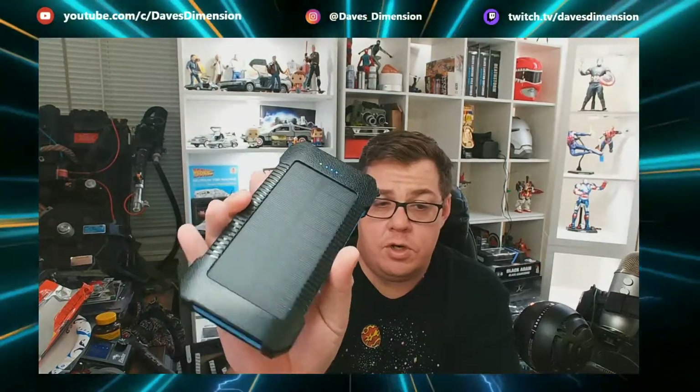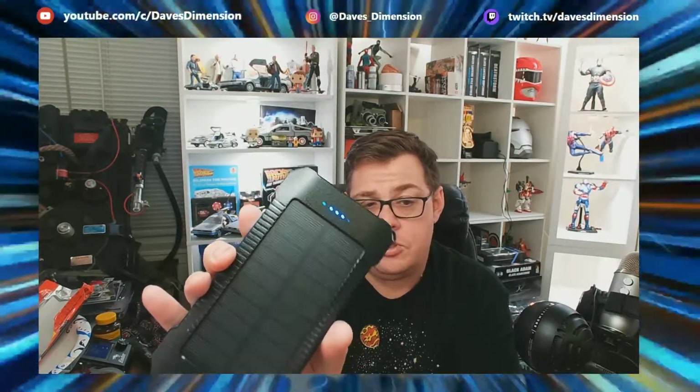You get the flashlight and your LED indicators. If you want to charge this outside while at the beach or a picnic, you can start refilling your battery power. I like the little emergency light — it is pretty bright. That's actually hurting my eyes, which is exactly what we want.